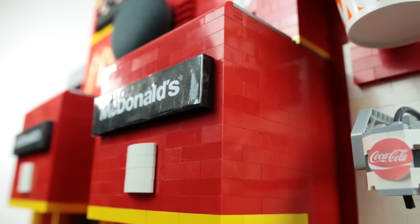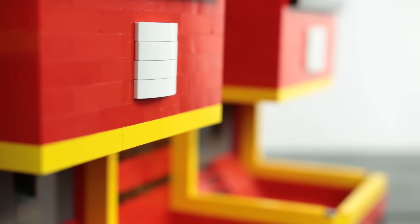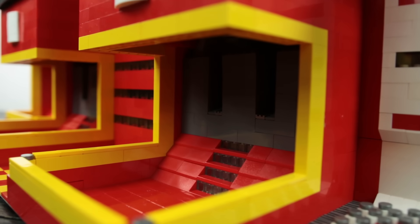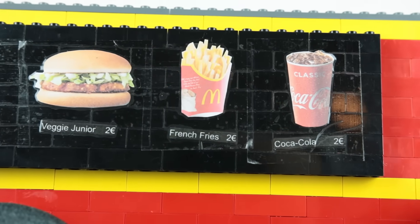This is actually working — it feels really good to say that, as it took some work to get here. This is a LEGO McDonald's machine with an integrated Google Home Mini. You simply tell the machine what you want and it gives you a price. You can make any kind of combination between cheeseburgers, veggie juniors, french fries, and Coca-Cola.